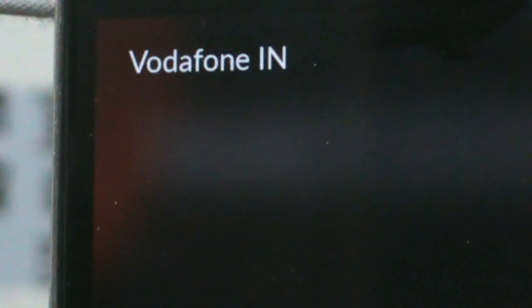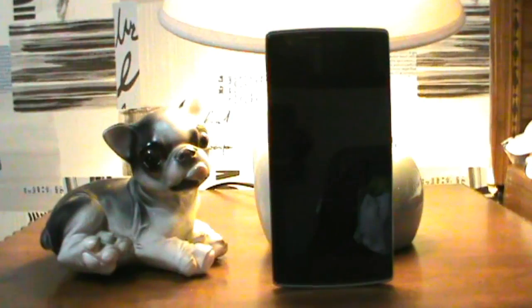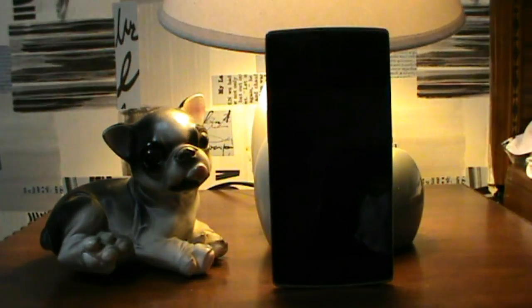Hey guys, this video is going to focus on fixing the cell standby and Google Play Services battery drainage. When I first met with this issue, I was pretty scared of it, because I didn't find a way to fix it. But now, for you guys, the wait is over. I'll be showing you a few ways of fixing this issue. So let's get on.